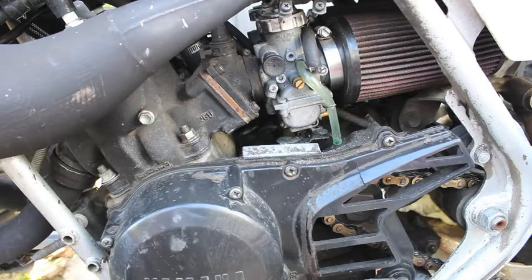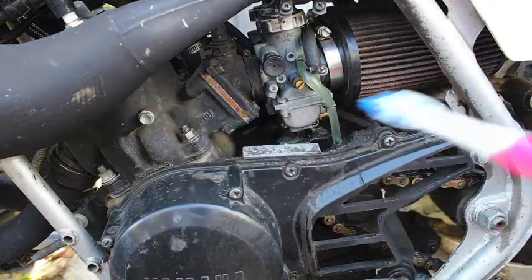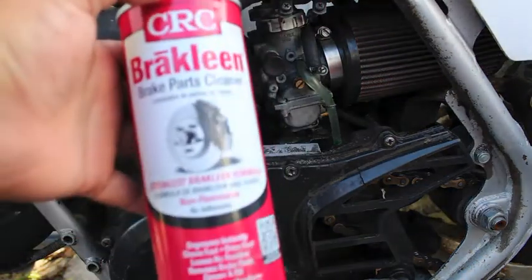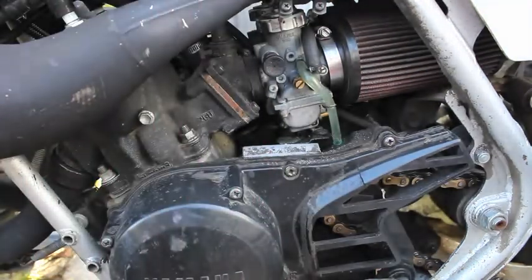All you need is number one, a toothbrush. Number two, some brake cleaner. That's all.